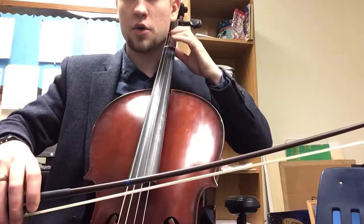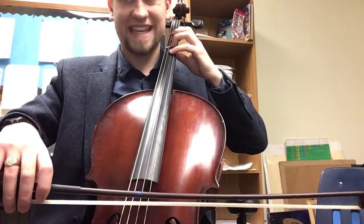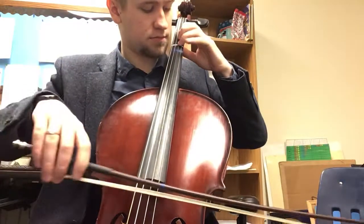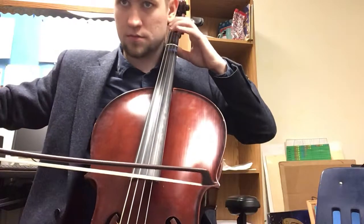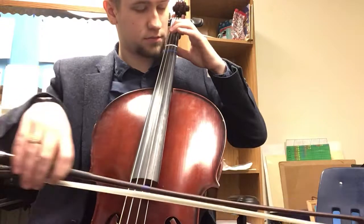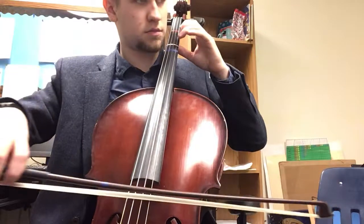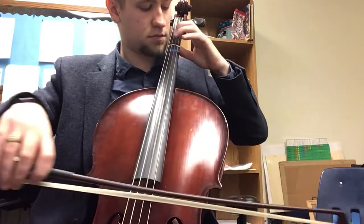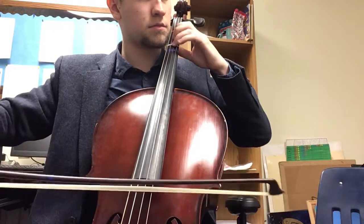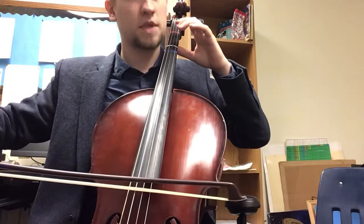Either listen, play along, or listen and then play by yourself. Ready, and go now. Lift. Done.